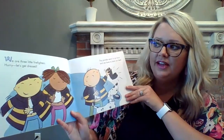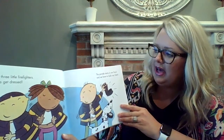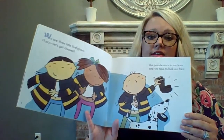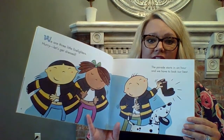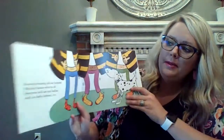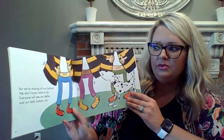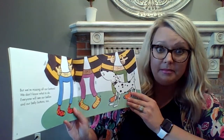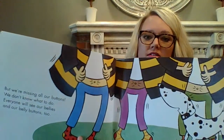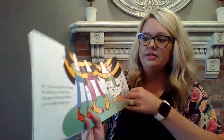We are three little firefighters. Hurry, let's get dressed. The parade starts in an hour, and we have to look our best. So they're getting their fire gear on. But we're missing all of our buttons. We don't know what to do. Everyone will see our bellies and our belly buttons too. So they have lost the buttons on their jacket. I wonder what they're going to do.